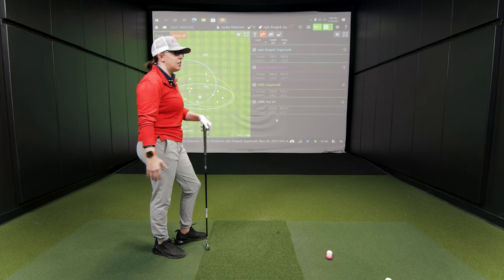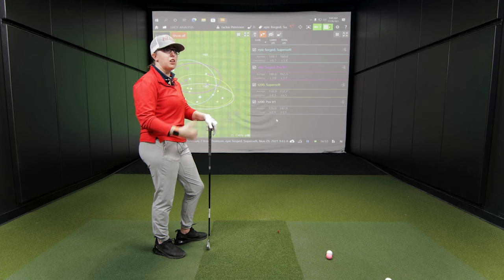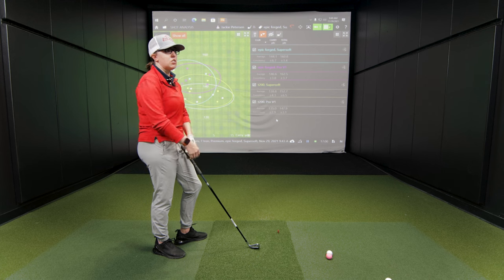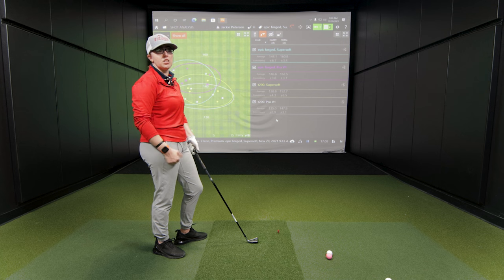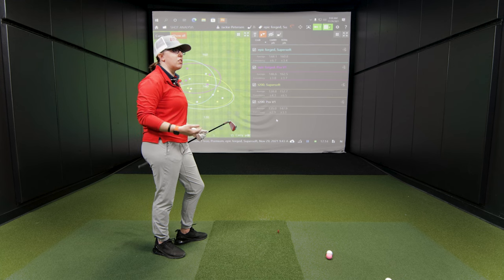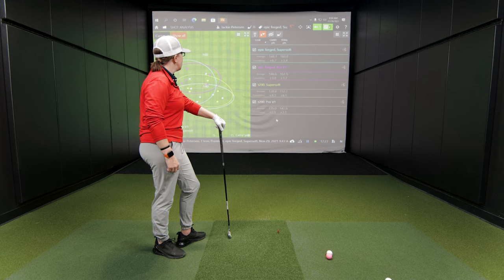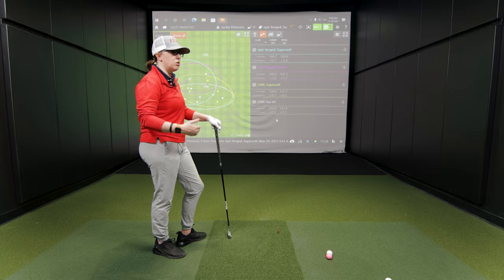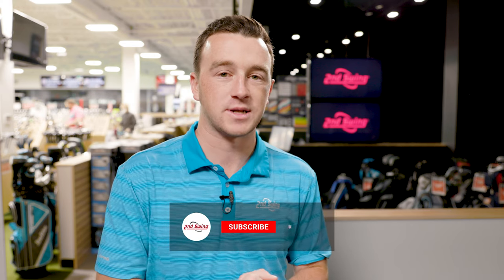Making sure golfers know the difference between carry and total, and can figure out those yardages, is going to help them play better. Jackie, thanks for joining for this unique test. Carry and total distance are just a small part of everything that TrackMan offers at Second Swing in the Tour event fitting. Make sure you come in and get fit, get your game completely dialed in with all the TrackMan data points we're discussing in this series — ultimately you're going to be playing better golf and shooting lower scores. Thanks for having me.